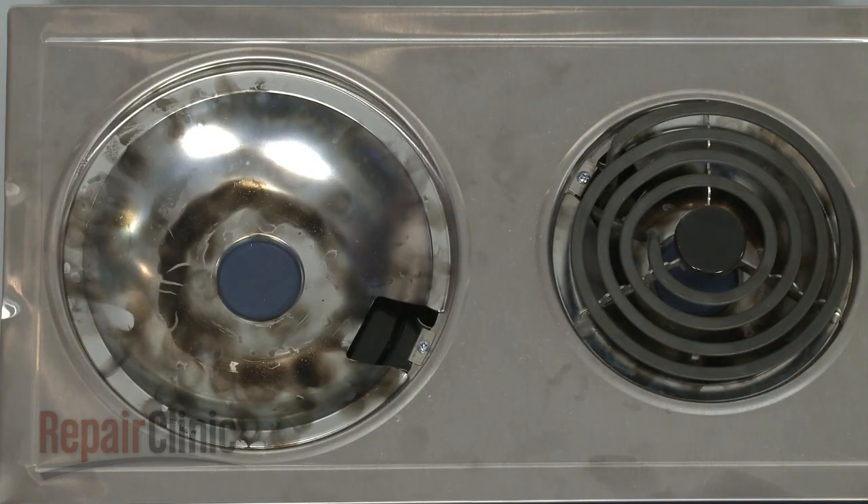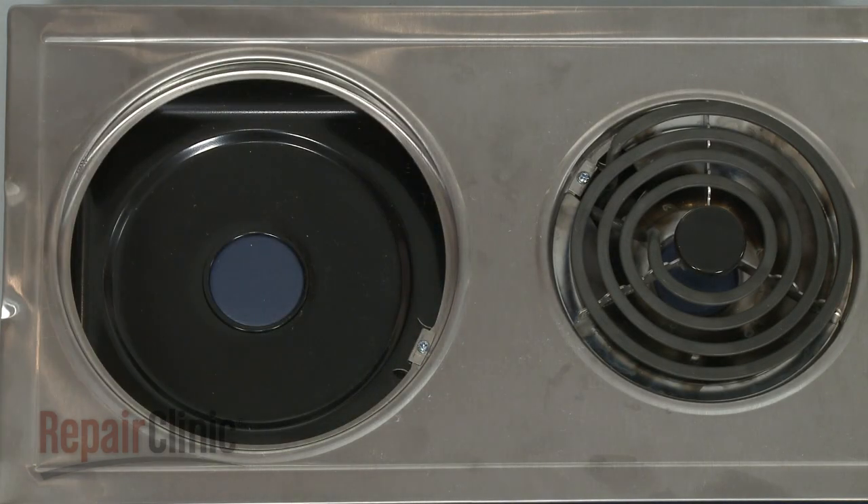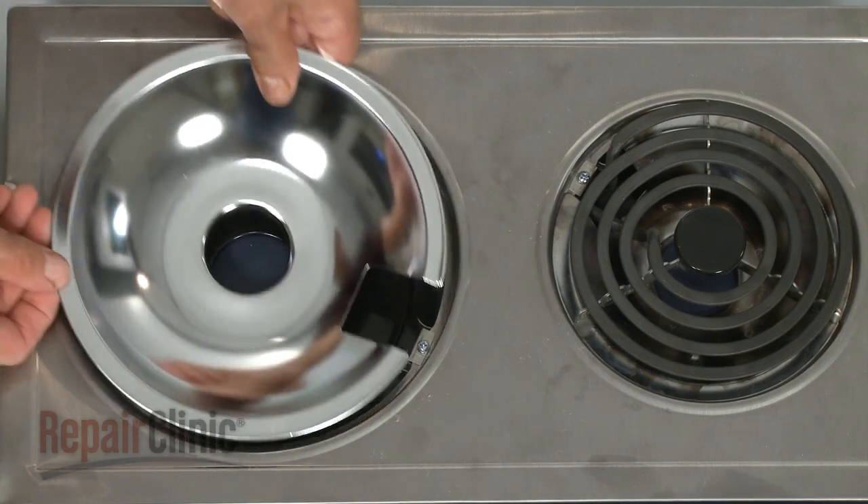The burner drip bowls are usually not cleanable after they've been stained, so it's often a better idea to replace them altogether.